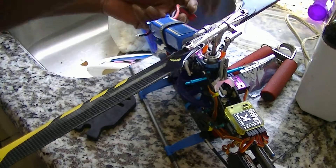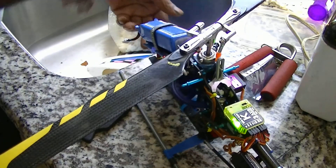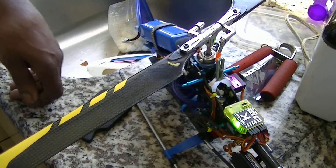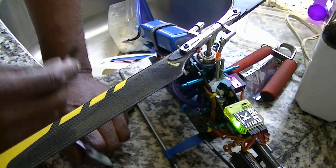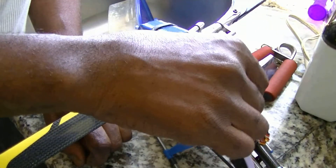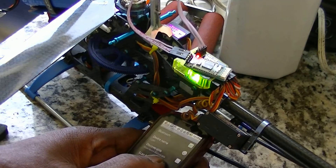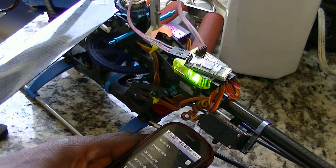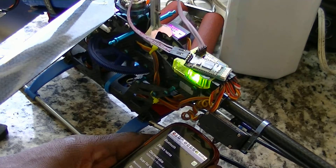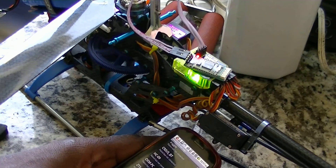Now I'm gonna get the transmitter. Plug in the blade. And now this is gonna plug in right here — whichever side lights up. I'm gonna go for this side.